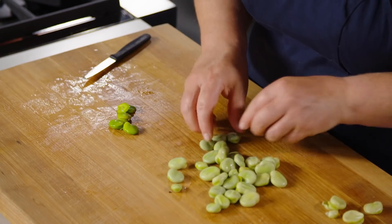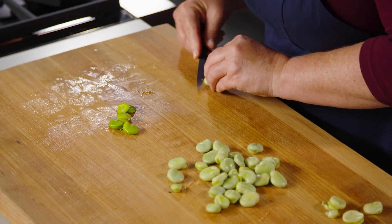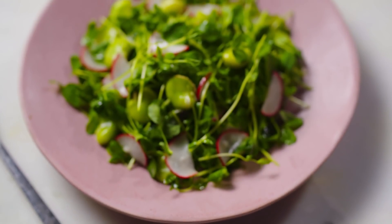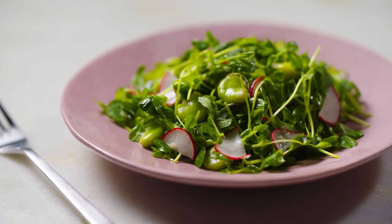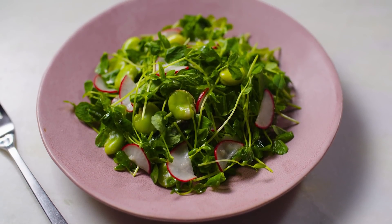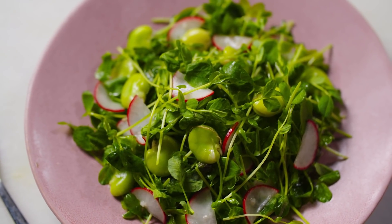They're beautiful — so bright green. The texture is really buttery. Now these beans are ready to be cooked further if you like, or used as-is in salads. I love to take them and mash them up with a little lemon juice, salt, pepper, and olive oil, and put them on some crusty bread. But really, the possibilities are limitless.